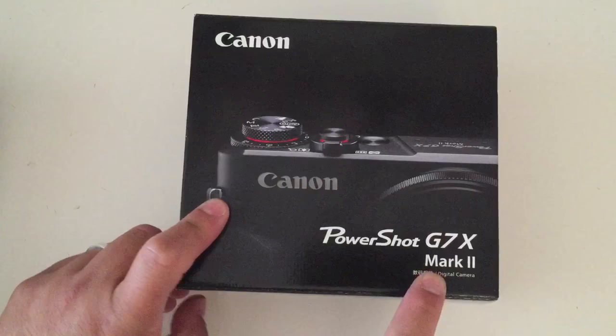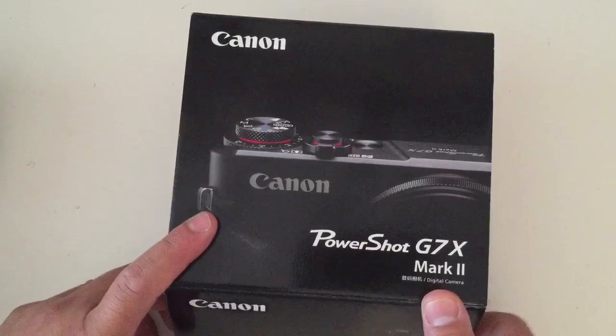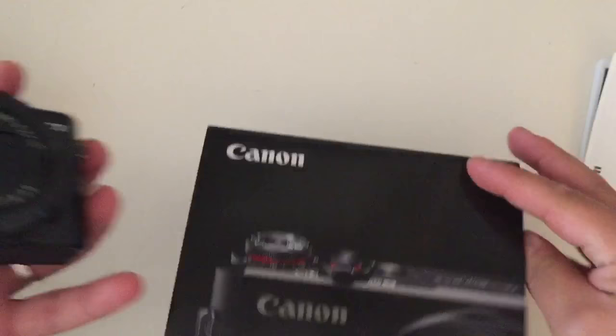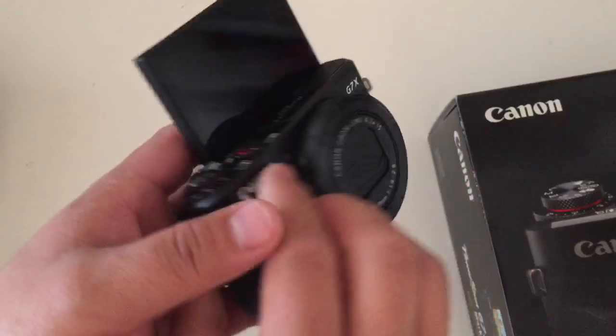This is the Canon PowerShot G7X Mark II. It's the newer one compared to the PowerShot G7X — the one that Amy Tan uses is the one before this. And I really like the way it works. I started to open it, so let me just show you. I'm charging the battery right now, so I'm super excited. Lens, video, photo — really easy to hold on to, a nice point and shoot kind of thing.